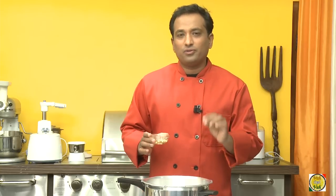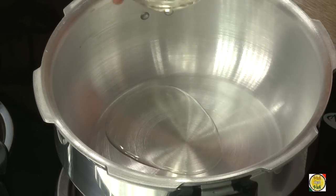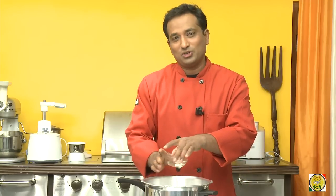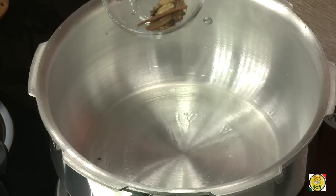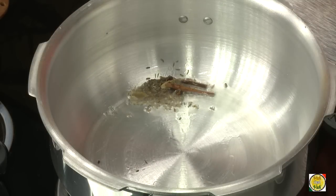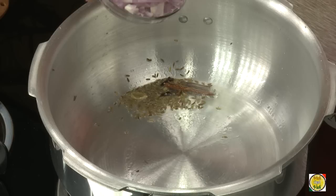For this preparation I need around one and a half tablespoon of oil — I'm going to use just three-fourths of it. I'll use whole garam masala: cinnamon, cloves, and shahi jeera. Then add one cup of chopped onions.